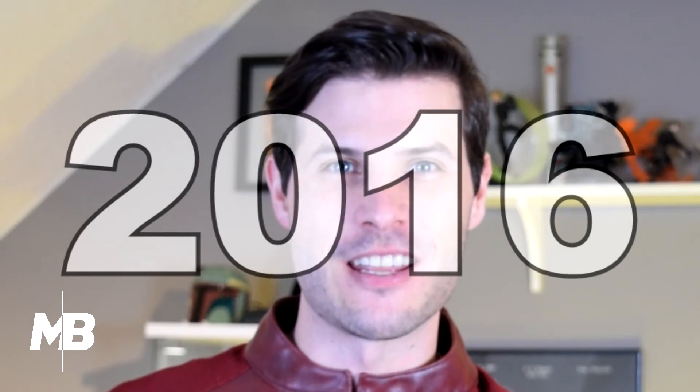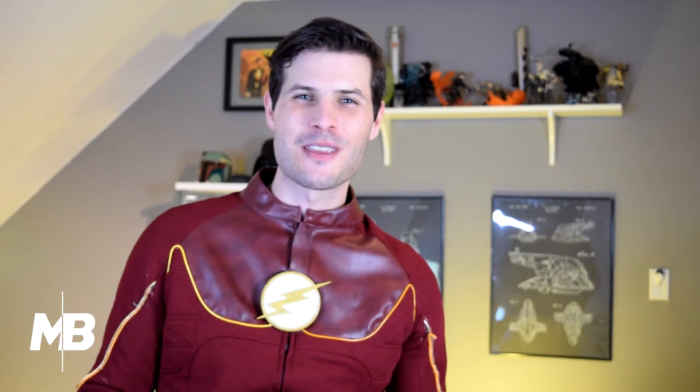That's it for this month's video — it was short and sweet, but I'm glad you were able to go back with me to 2016 and see how I put the lights on my Flash suit. We're putting out videos once a month, so we would love for you to like this video, subscribe, hit the bell, and come back for more cosplay content. But until next time — gotta go fast!